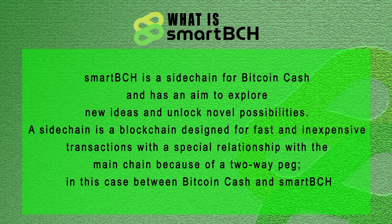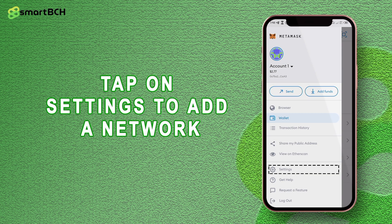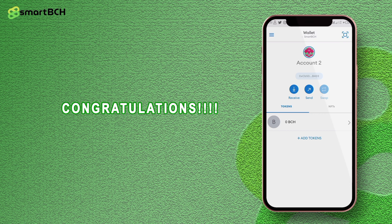Now, how do you add SmartBCH to your MetaMask wallet? First of all, you have to download, install, or launch MetaMask on your device. Tap on settings to add a network, then tap on add network. In this case you're adding the SmartBCH network, then you fill in the following details: network name, RPC URL, explorer, and the rest of it. Once you are done with that, tap on add network and congratulations, you've successfully added SmartBCH to your MetaMask wallet.